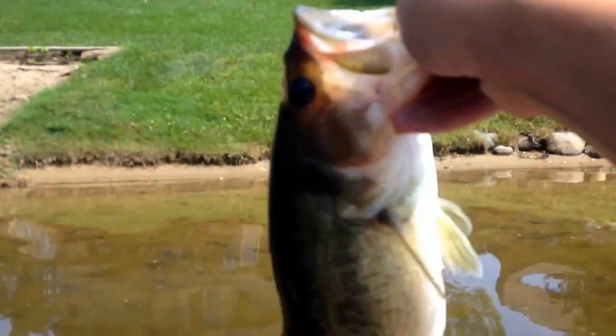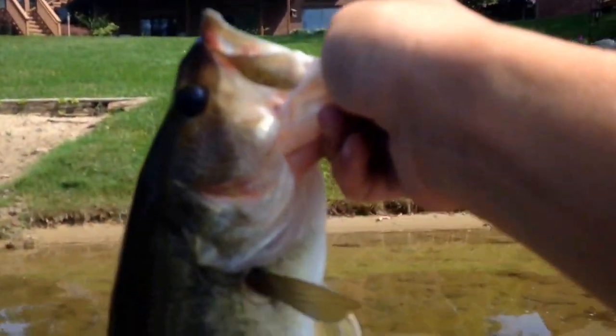We got off the boat and I'm charging the battery. We're going to go back out on it later, but I just picked up this nice probably two pounder flipping docks. Going to get him back in the water after our weigh.